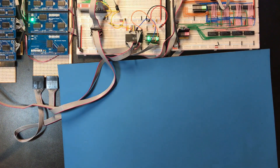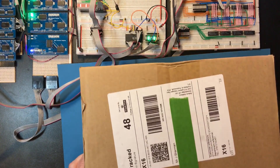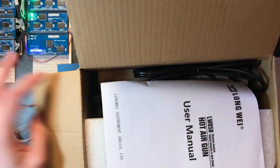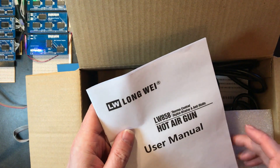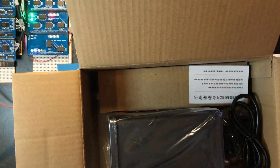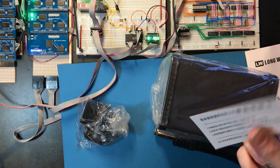So I've taken a bit of advice and I made a purchase. I've put tape over my address here — made me feel like a real YouTuber. So I have bought the LW858D. These are pretty cheap on eBay now — it's a Potair rework station. I think that's just the model number.